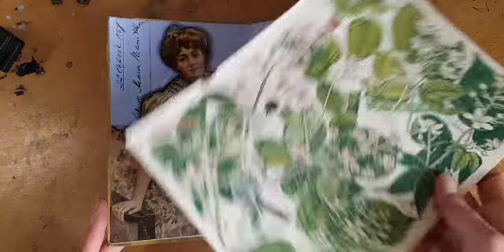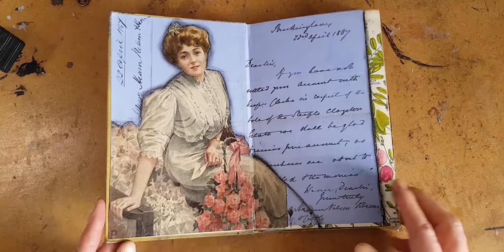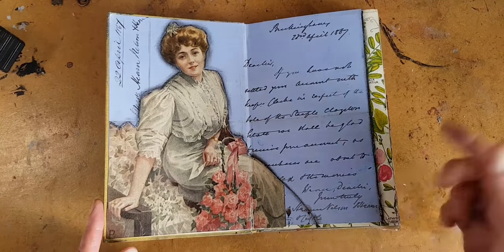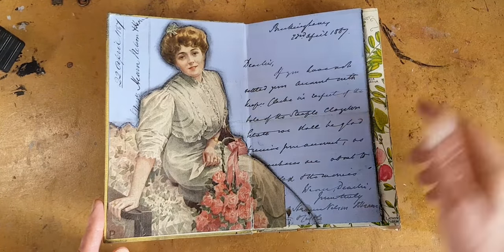If you like this sort of page and think you could use it in your work, I have some free downloads on my website that you can just go on over there and get them. The link is down below.